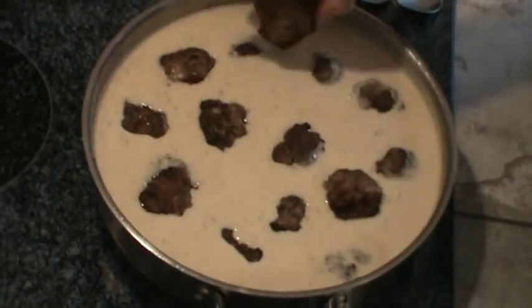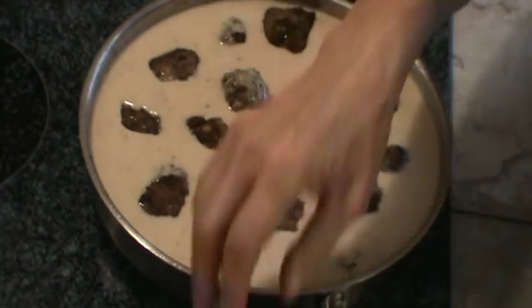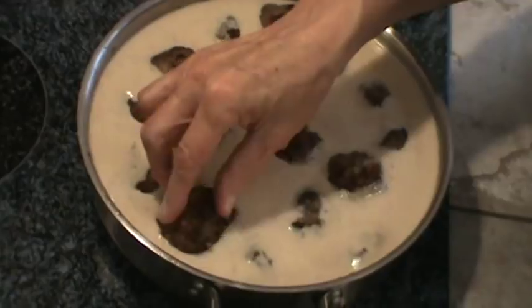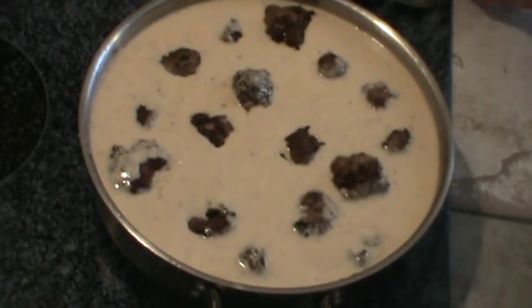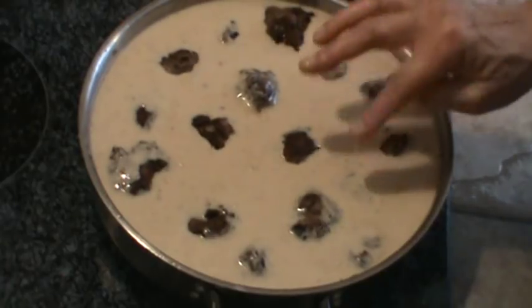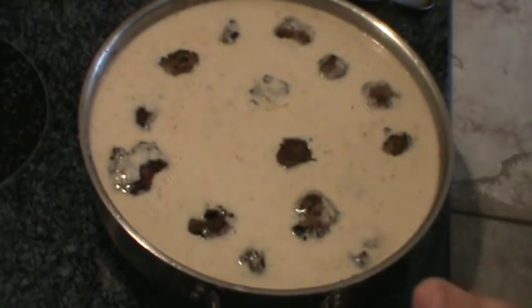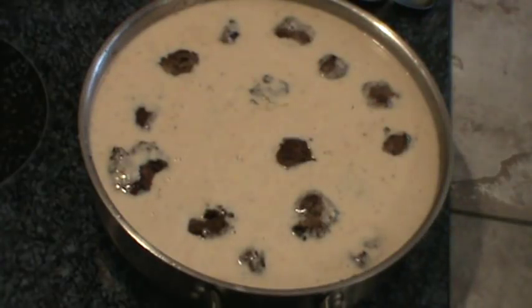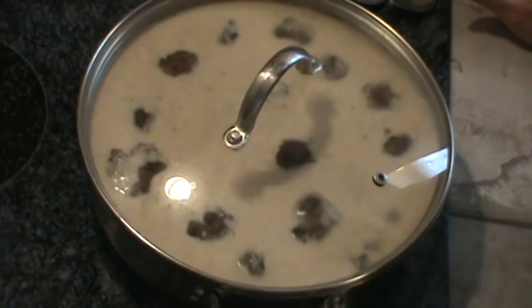I'm making enough for at least two more meals. I haven't tasted the meat yet because it's not completely done. So we just want to slow simmer at 212 degrees — put the lid on and let it simmer for about 30 minutes.